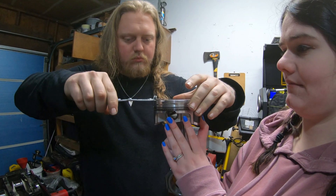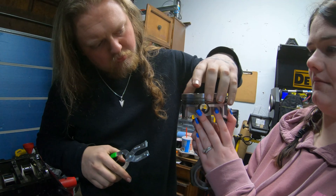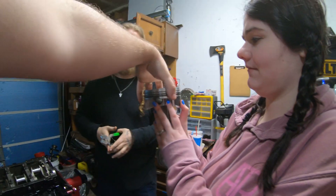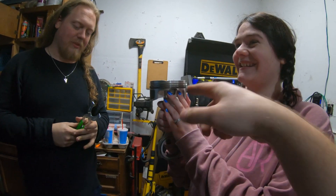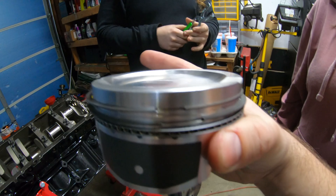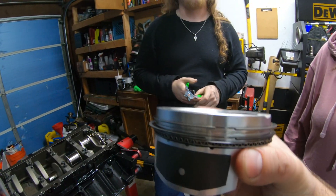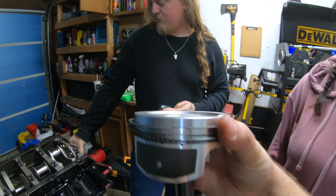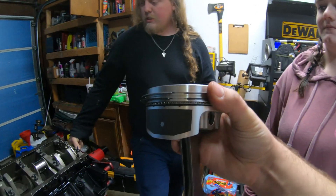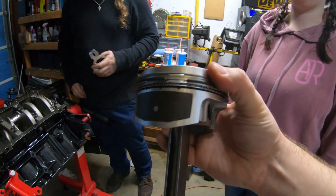After this we have the fun job of making sure the end gaps are on opposite sides of each other. All the piston rings are on now. You can see there are gaps and you don't want them lined up because that promotes oil blow-by - the oil would have to travel all the way around four times to get through all the different rings, which is what you want.